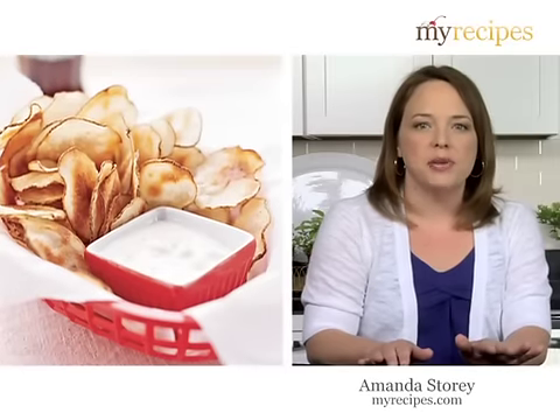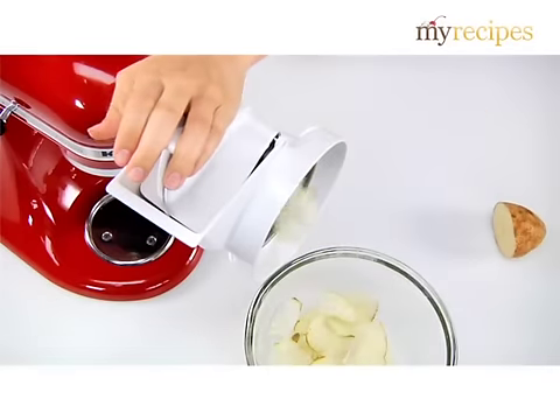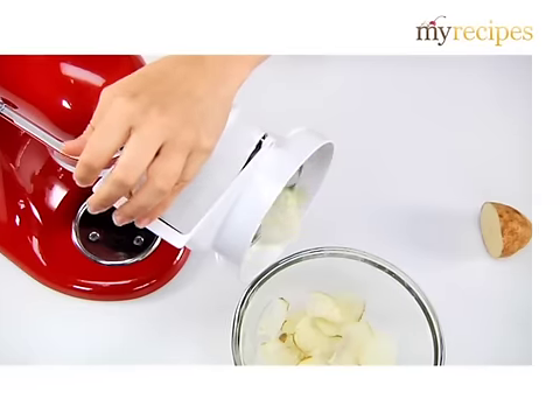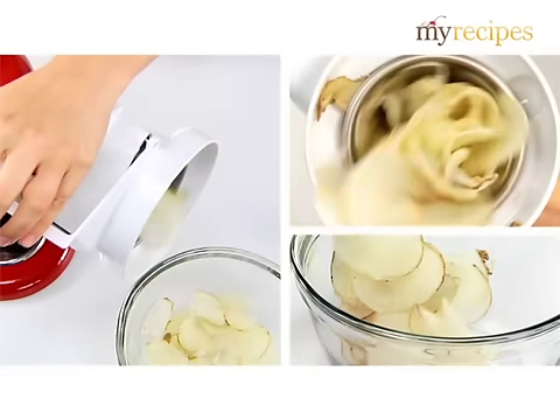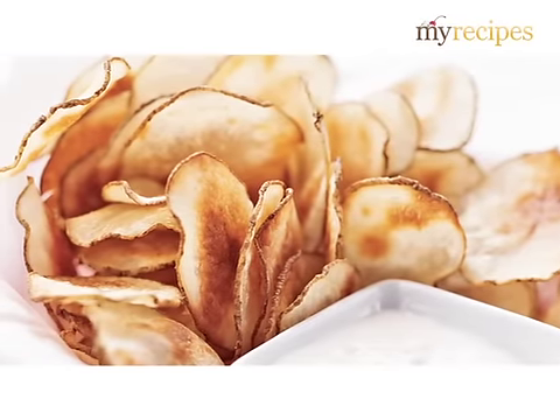There's nothing better than homemade potato chips. Just do what I do — pull out your slicer and start slicing. In this recipe, we skip the frying part and save some calories by baking the perfect thinly sliced potatoes until crisp.